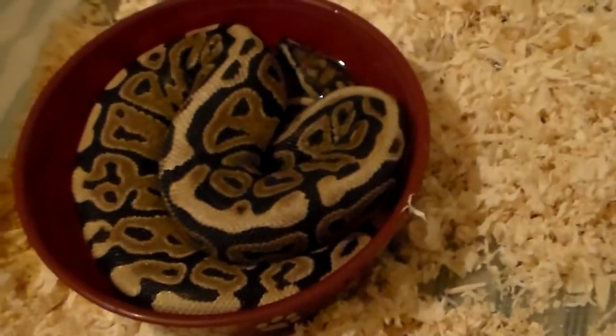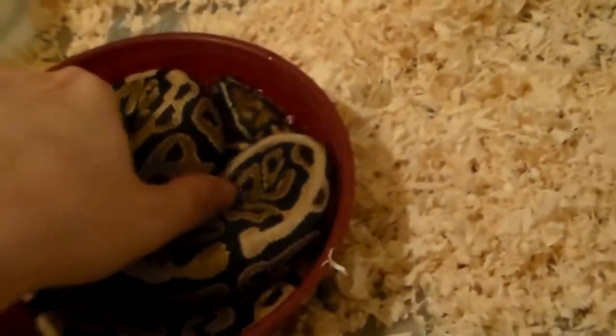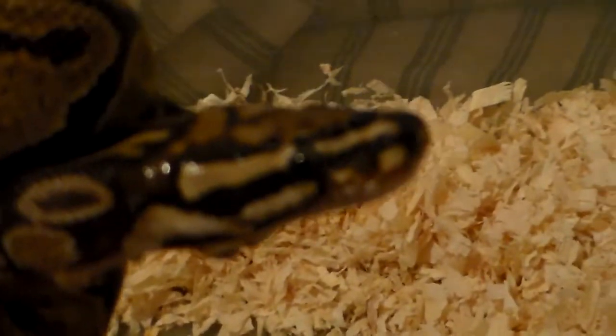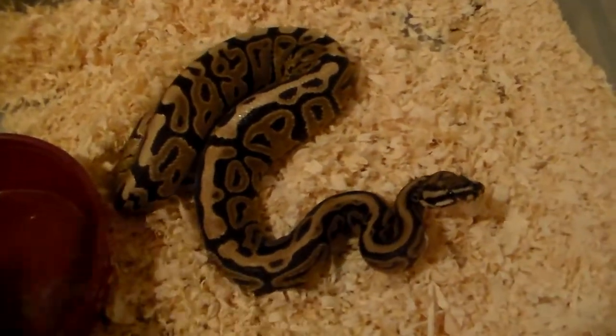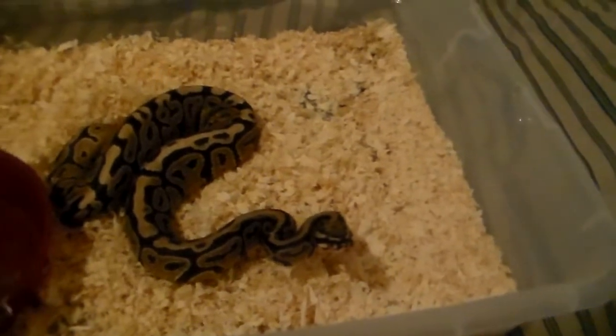Next up we have my spot nose male. He's been doing pretty good — a little grouchy now and then. He's got some decent size to him. Everybody's soaking in their water today it seems, so we'll put him in there. It's going to be tub cleaning after this I think. He looks like he's going to be a little bit grouchy, so we will put him back and get the next one.